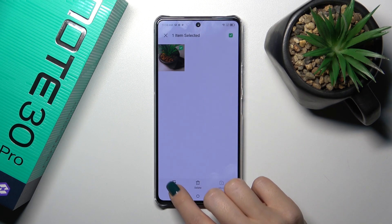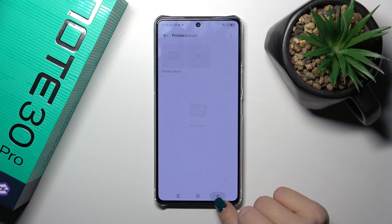To unhide them, just select the photo, tap unhide, confirm your action and that's it.